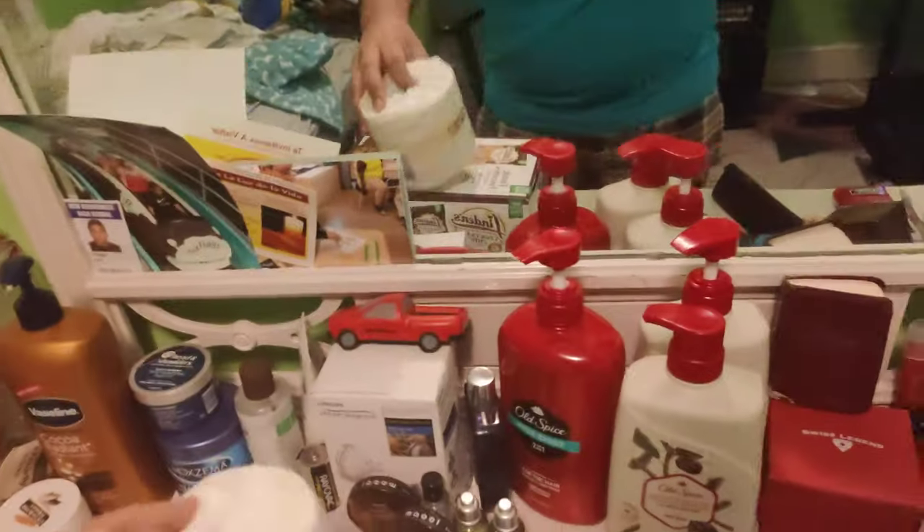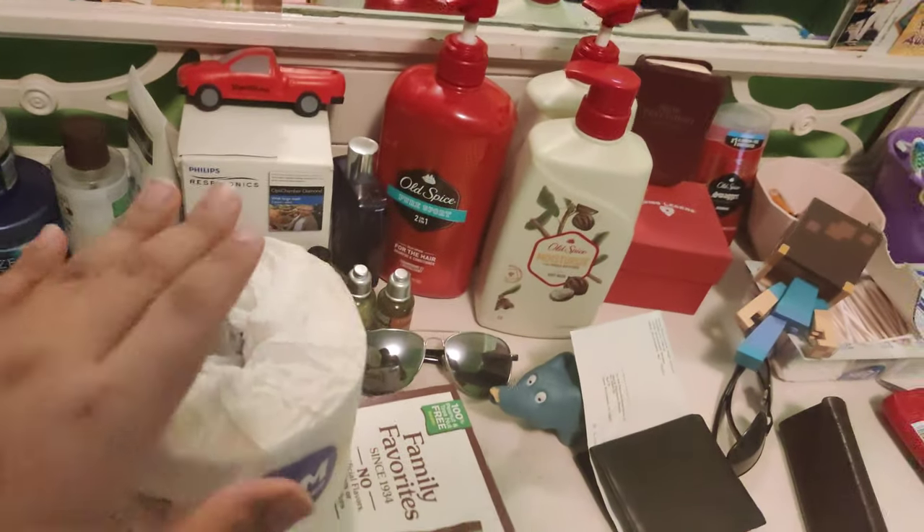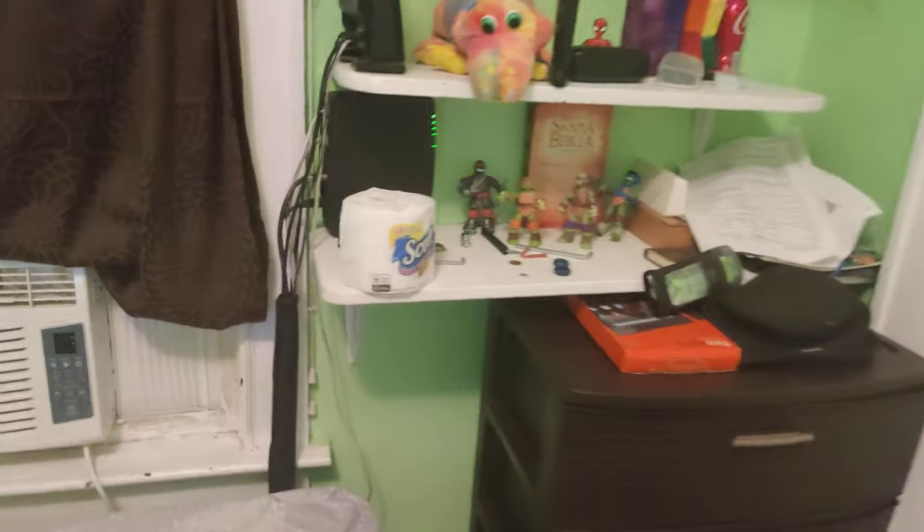So yeah guys, this was today's review for my personal jerk-off tissues, or toilet paper — Pom. Catch my next personal jerk-off review when I talk about this piece of fucking one-ply shit.